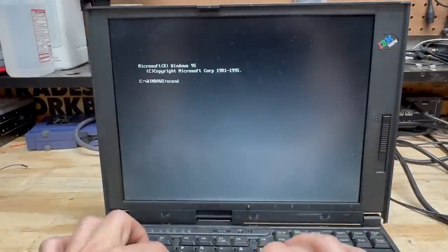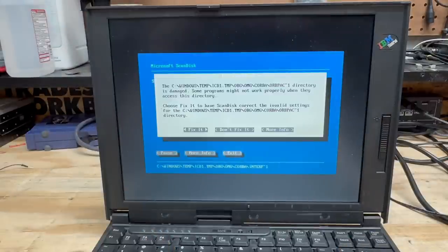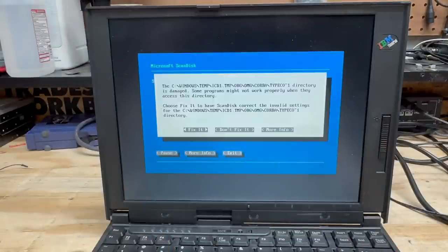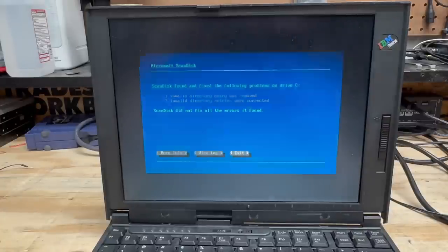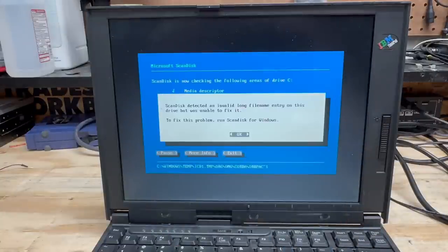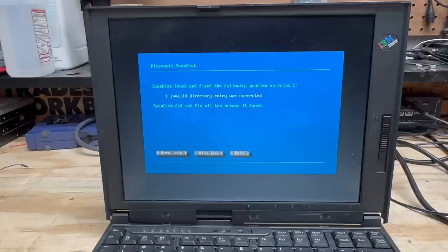We got file system issues — let's fix them. I should have passed the auto-fix parameter — let's do that. Proceed to surface scan. I think we're going to win. No bad sectors! So apart from some file system weirdness, this hard drive is perfectly healthy.